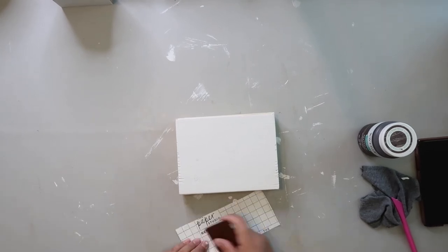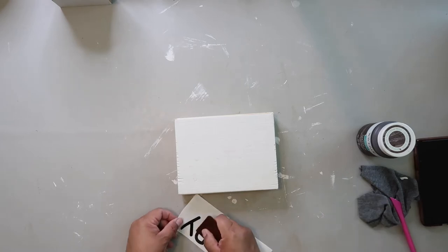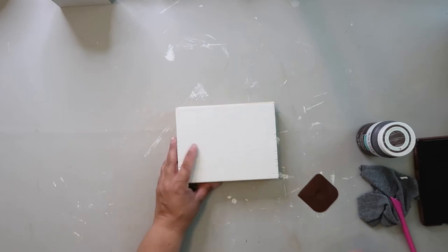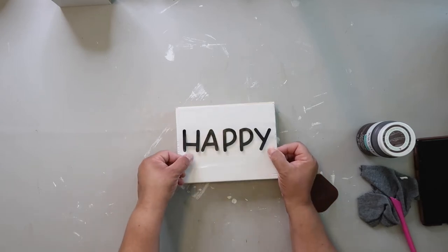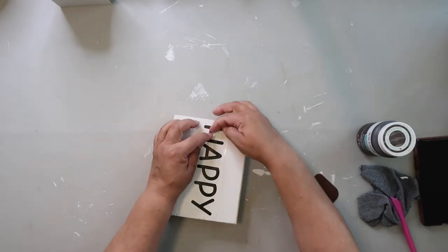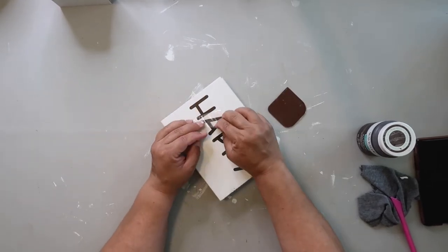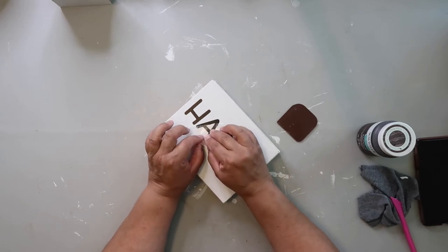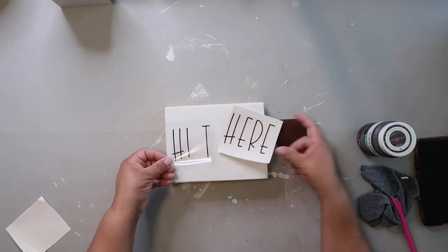I used my Cricut to print out the word 'happy.' If you don't have a Cricut machine, no worries — you can hand letter, use stickers from the Dollar Tree, or use carbon paper to trace letters on. I'm still learning how to use the Cricut, the transfer tape, and getting it all off without it peeling — it's a work in progress, but I think I'm getting better.